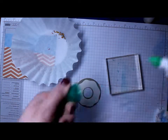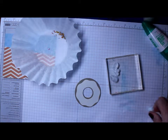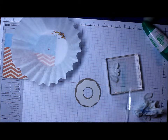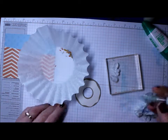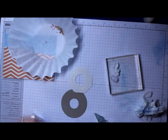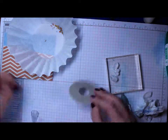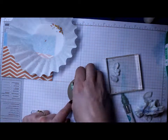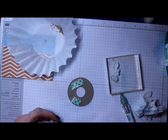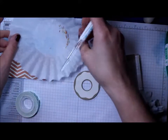I set to work putting the sprinkles on using my Tombow Mono Multi glue and my quick stick pen. I glued the frosting part on the donut, then decided I also wanted to put some foam tape on the back to pop it up off the card — and I did that before putting the sprinkles on so I didn't have to flip it back over while they were wet.